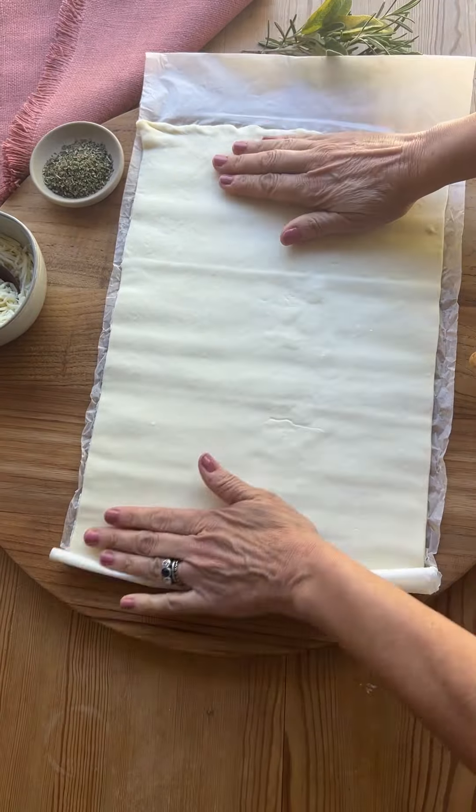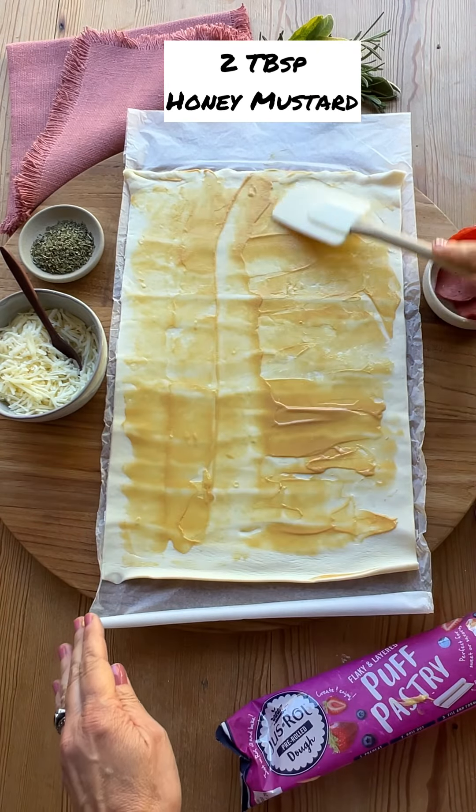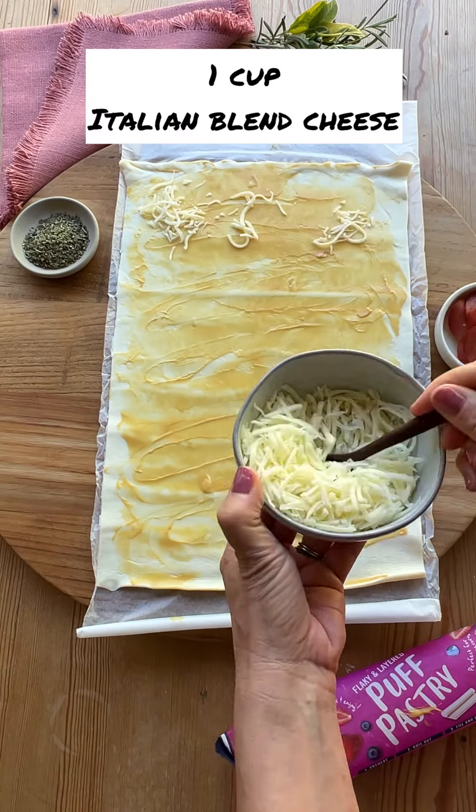You'll begin by rolling out the puff pastry. I love that it comes with the parchment paper — you'll see why in a minute. Then you're gonna take your honey mustard and smooth it out with a spatula. Add some Italian blend cheese for the best flavor.